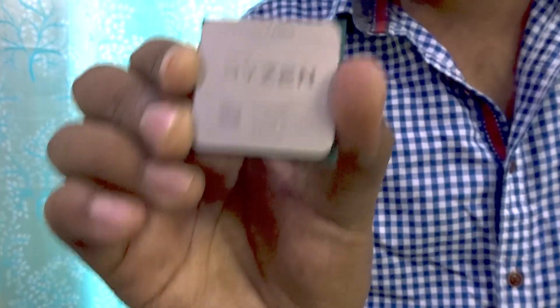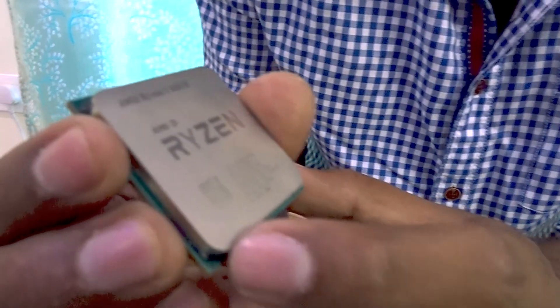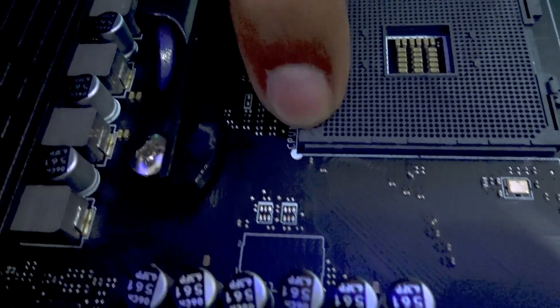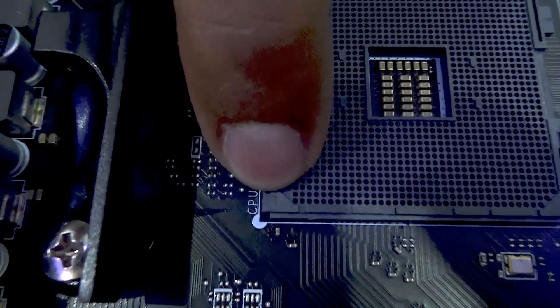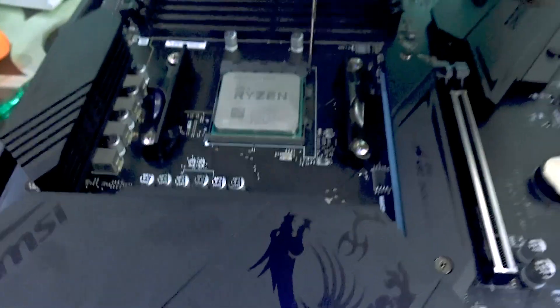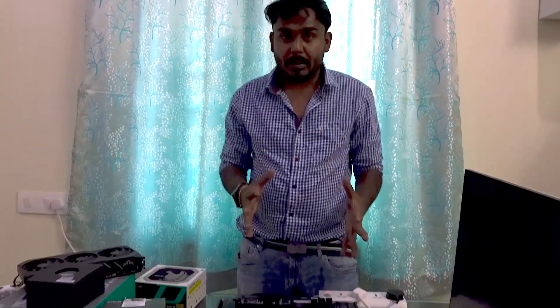For the bench test, the first thing we need is the CPU. We will put the CPU into the CPU socket. There is a golden triangle on the CPU — you have to match that triangle to the triangle present on the motherboard. There's a tiny triangle on the motherboard socket; align those together, seat the CPU in, give it a little wiggle to confirm it's properly seated, then close the socket.